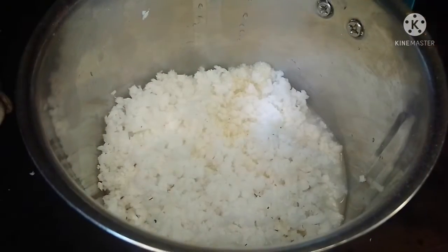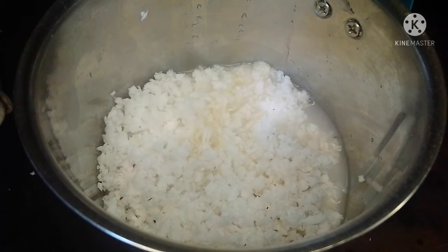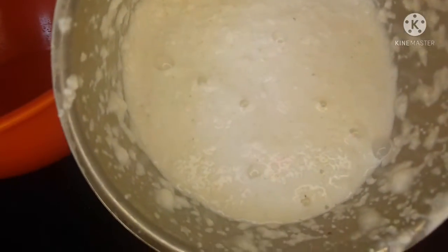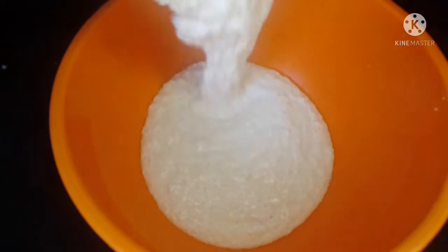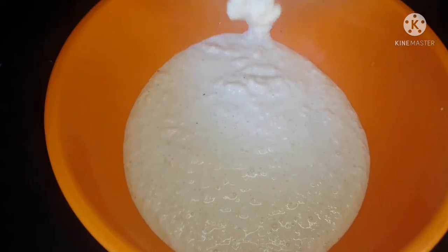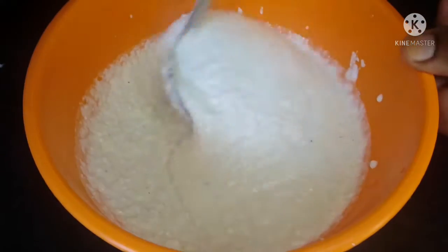There is a position to adjust the temperature to the top, but the amount of temperature can be increased at the same time. There will be a lower water level — I just have to pay attention to the temperature.